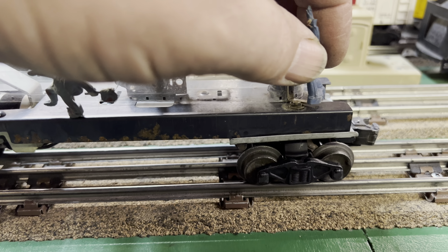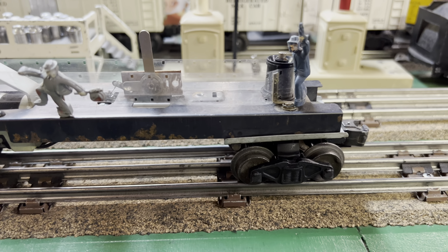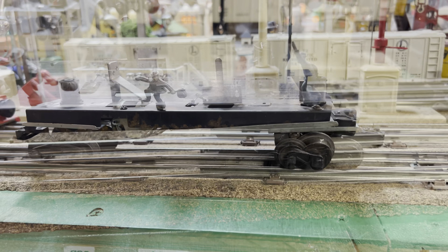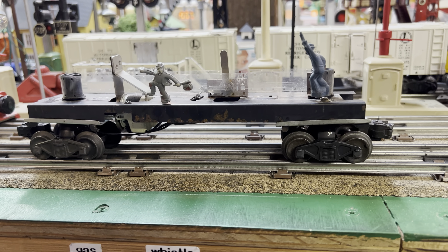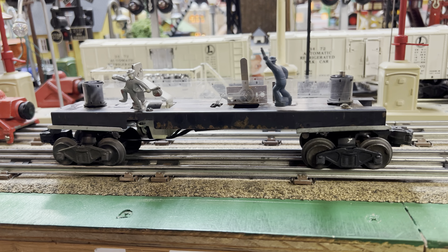Since the gondola body is not on there, it gets hung up on that rivet. I'll give it a quick little run here before putting the top back on.